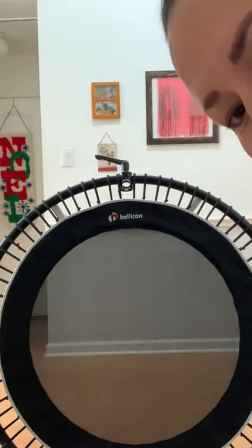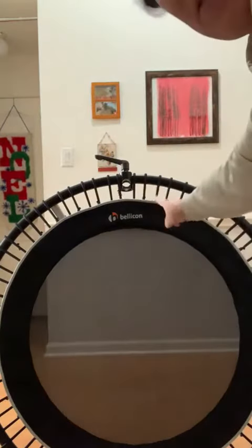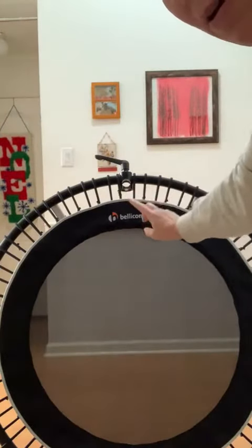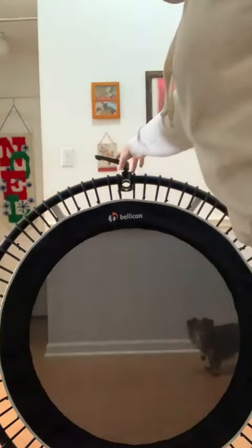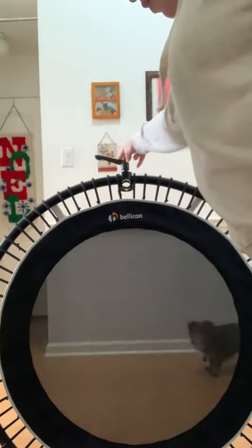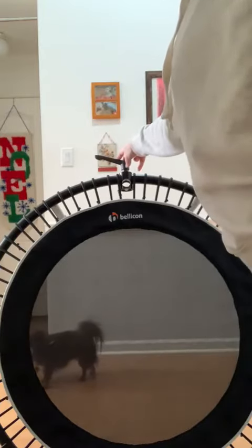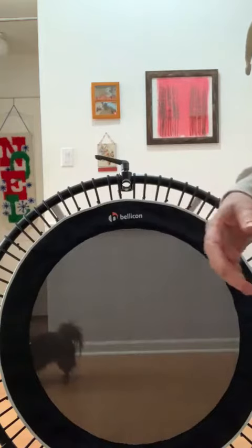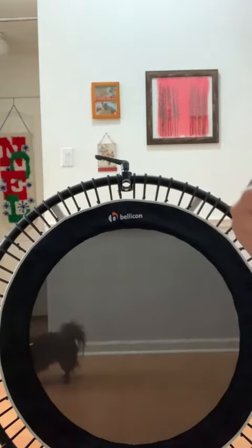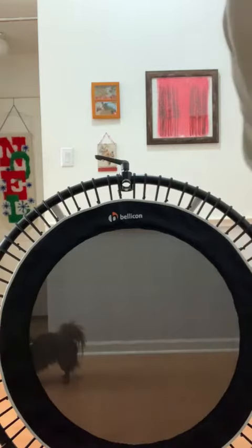Good morning everybody. As you can see, I picked up a used Bellicon — it is the 44-inch frame. It does have a stability bar that I can put in here, and it's actually in my truck. I'm not going to attach it or use it. I really just want to show everybody the difference between the Cellerciser bounce and the Bellicon bounce, and why the Cellerciser is better.